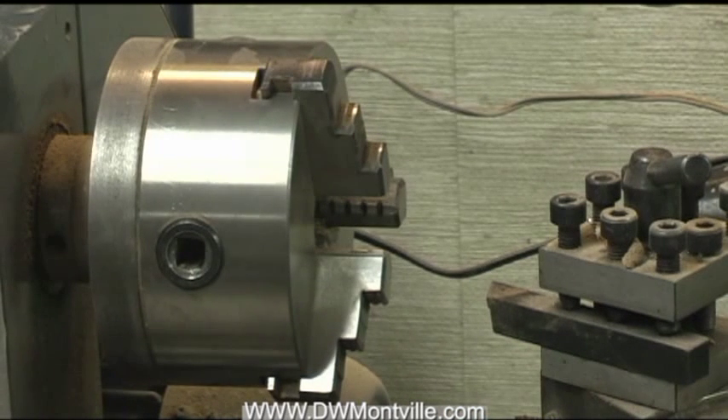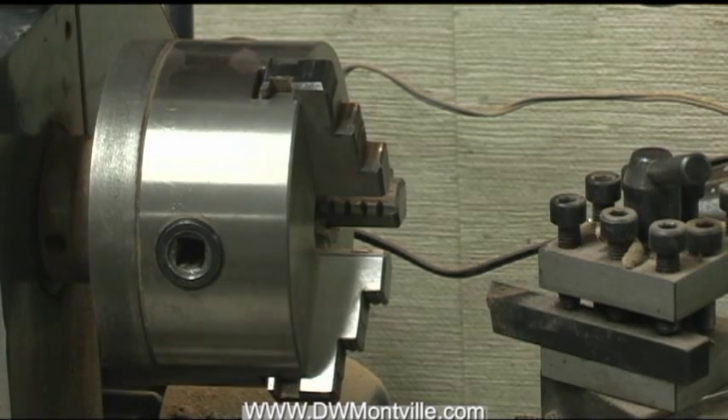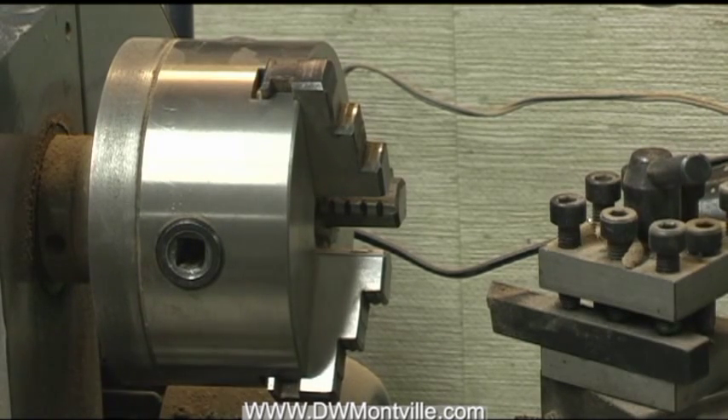What I've done is employed my metal lathe to help me drill this hole nice and straight and square to the block. Let me show you how that's done.